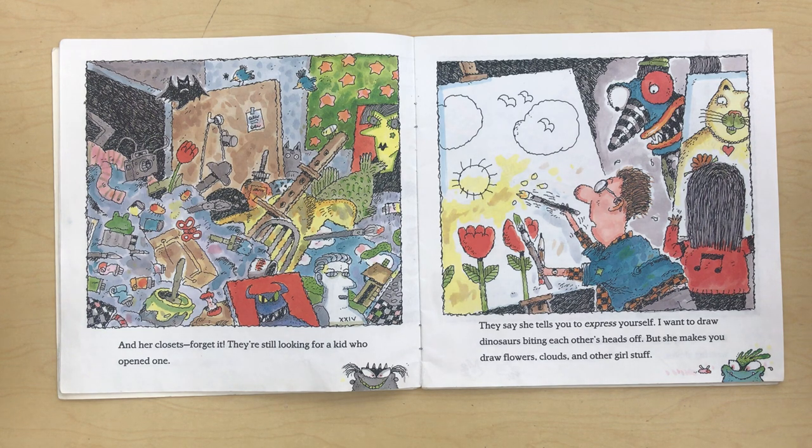They say she tells you how to express yourself. I want to draw dinosaurs biting each other's heads off, but she makes you draw flowers, clouds, and other girl stuff.